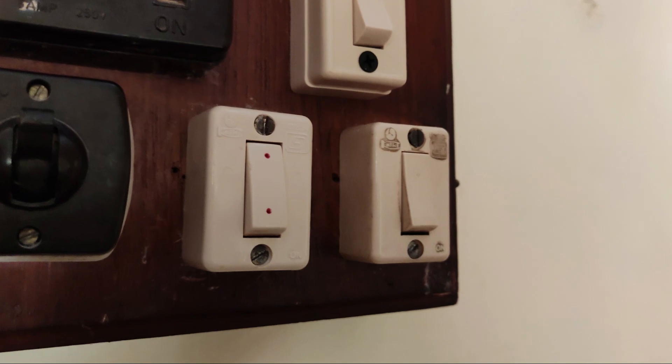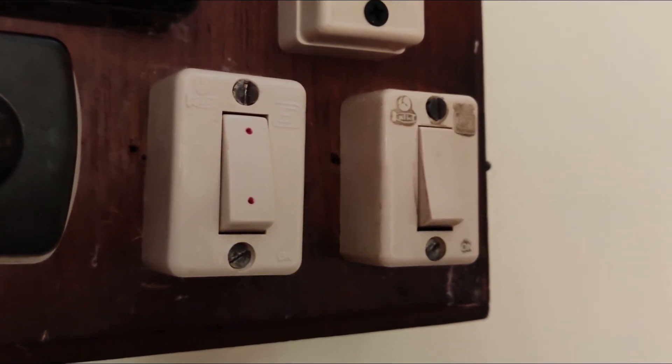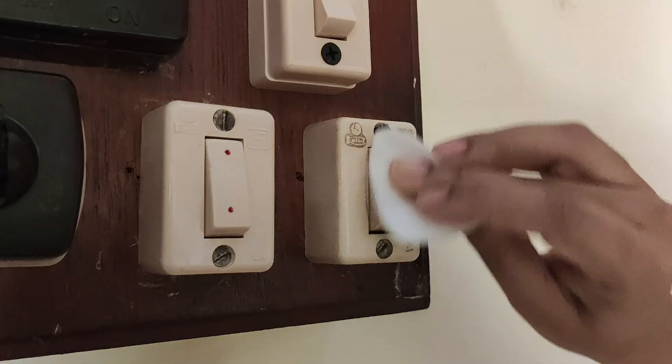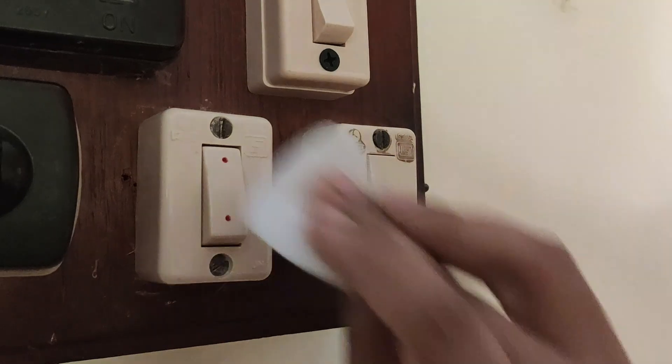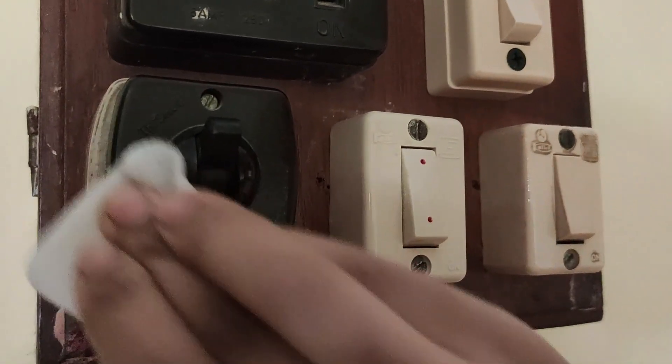अब बारी आती है the most touched surface — the switches of light, fan, and calling bell. First switch off the main power supply, फिर वही nail paint removing wipes से सभी switches को clean करते रहूंगी। But don't spray any cleaning solution directly on the electric switches — it's very dangerous.